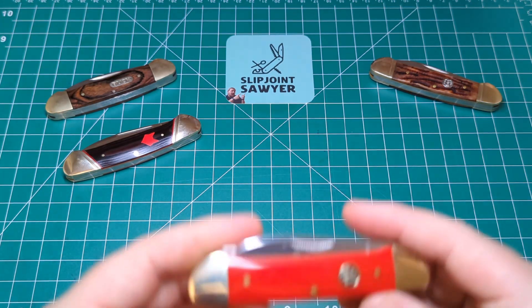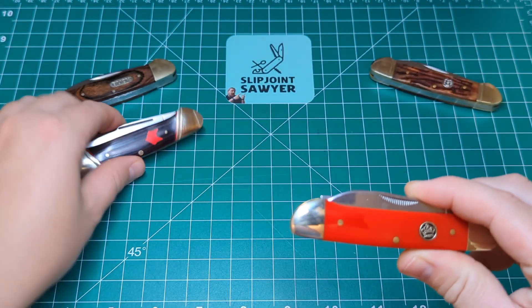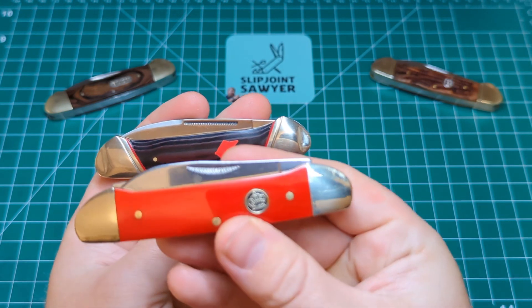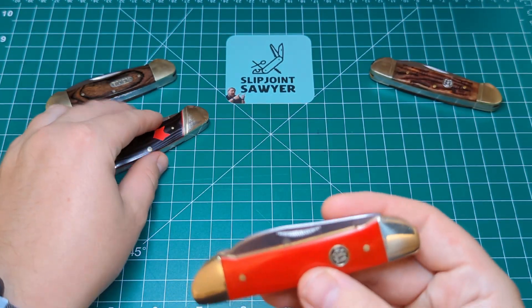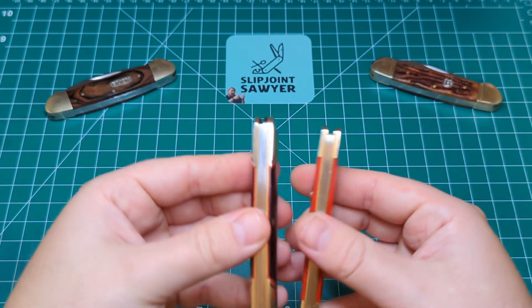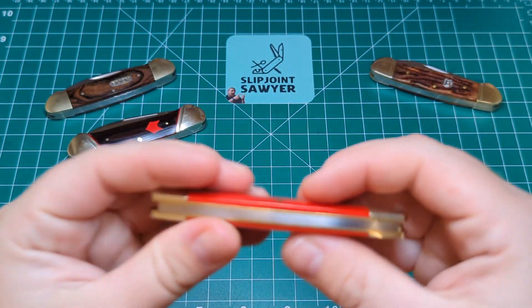My most recent acquisition for the canoe collection is the Queen Red Synthetic Canoe. You'll notice compared to the other ones — I'll bring this one up for comparison — the tangs are normally hidden on a canoe, but with this Queen one the bolster here is not as elongated and there is a bit of the tang showing, though it's been nicely rounded off. It doesn't bother me and it's one I wanted to pick up for the collection. Also, a Rough Rider uses two back springs, whereas this Queen is just using the one.